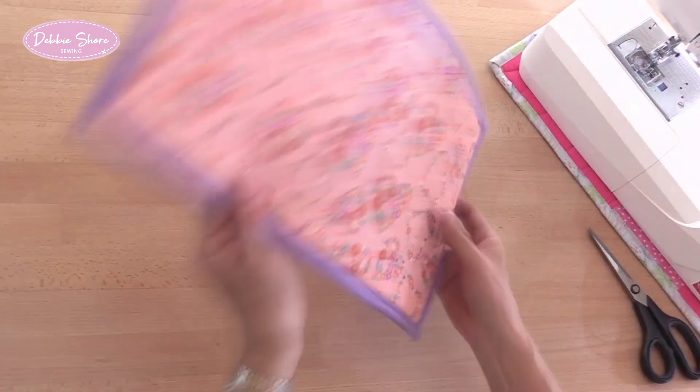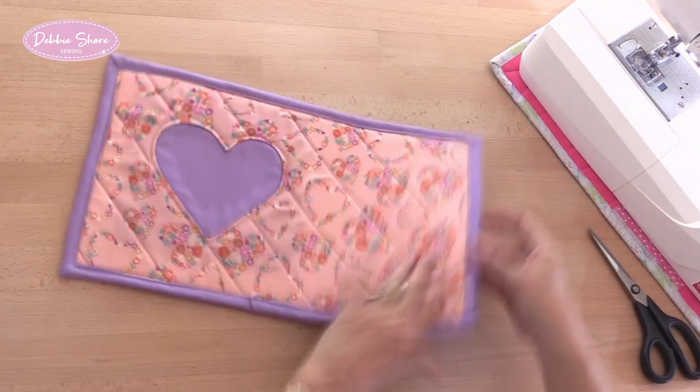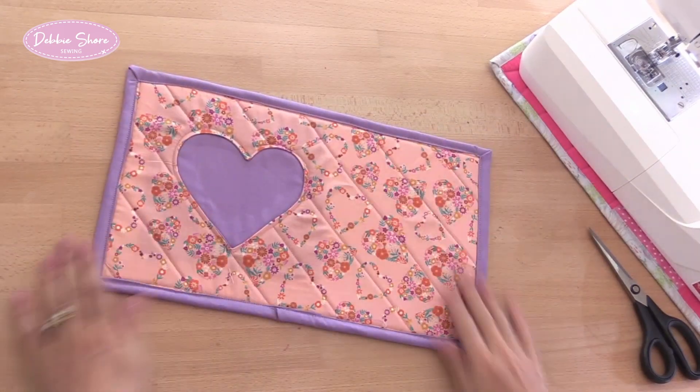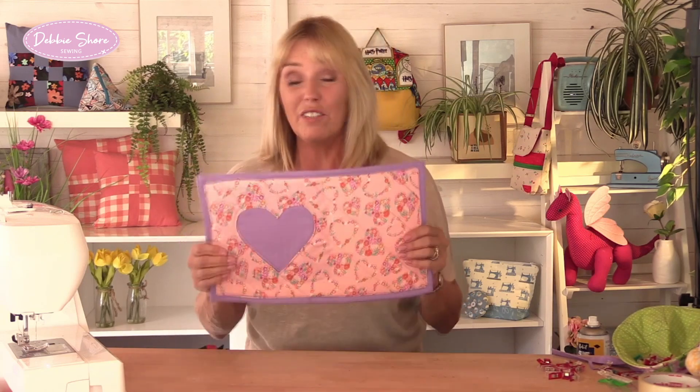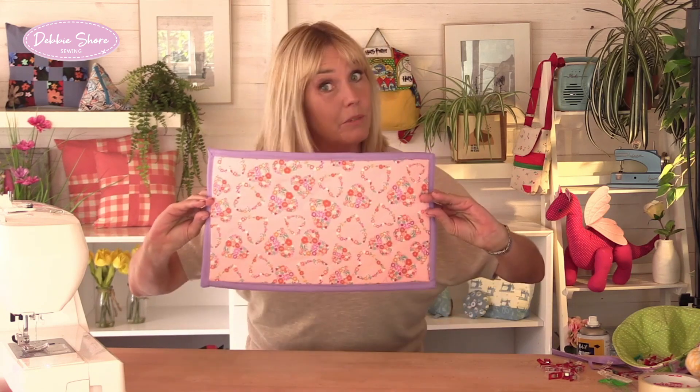And there's my mat finished! That's a really simple little quilted mat. If that's the first time you've used bias binding, this is a really great way to practise. If you're making a mat for yourself, don't worry too much about the wrong side because that's going to be underneath your sewing machine and you're not even going to see it. I hope you enjoyed that, and I hope you use these techniques to move on to maybe make a lap quilt or a cushion cover to match. See you again very soon — bye bye!